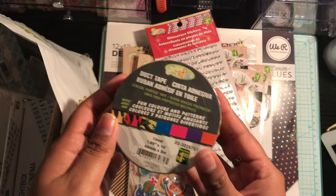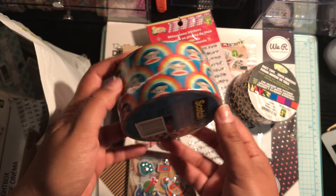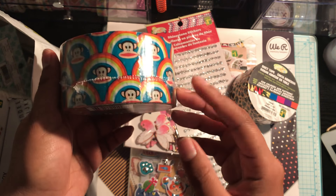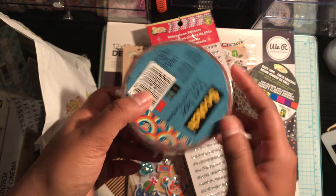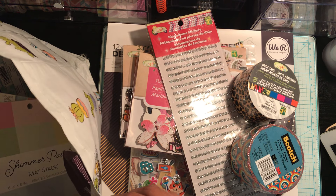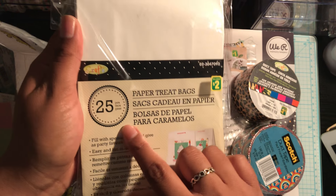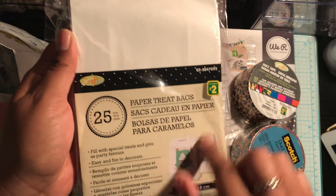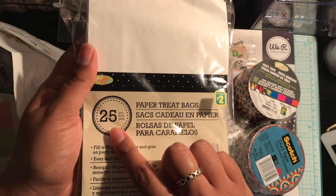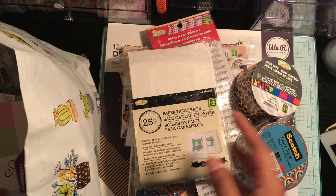I picked up some duct tape in this leopard print, and then I also picked up this Scotch brand duct tape — it's little monkeys, and I thought it would just be really cute for happy mail. I know I've seen a few YouTubers haul these. They're just really nice. This was $2, but I think for a brand name, that's still a good deal. And then I picked up this pack of 25 paper treat bags. I did notice that they had another pack of 20, the exact same packaging and everything for $2, so just be careful when purchasing — make sure you're getting the 25 and not the 20. You get a few more for the same value.